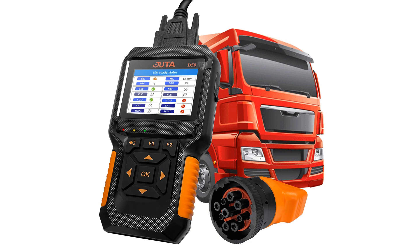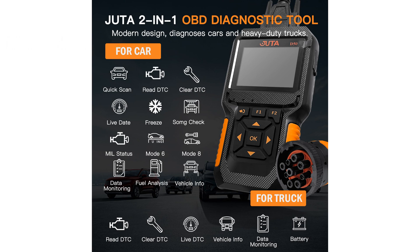The Judah D50 OBD2 scanner is a versatile diagnostic tool that supports both 12-volt cars and 24-volt heavy-duty trucks, making it suitable for a wide range of vehicles. This scanner can efficiently read and clear various types of fault codes, providing real-time sensor data in both text and graph formats for an intuitive diagnostic experience.